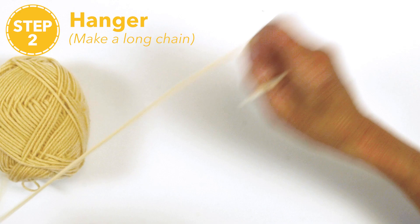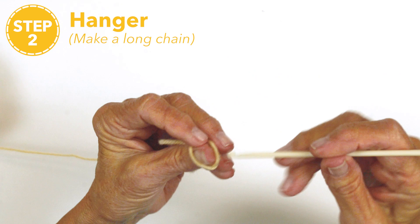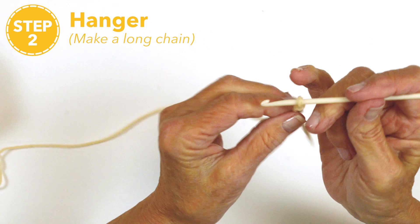You're going to make a hanger. Slip knot on your hook. Chain 30.